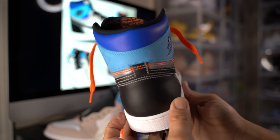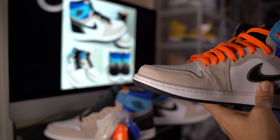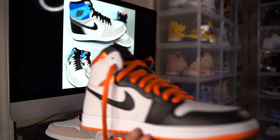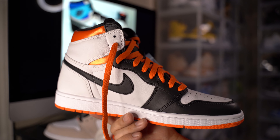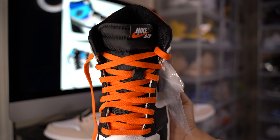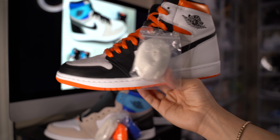As you can see, a couple of different colors on the shoe for sure. Let me show you another brick I have in the collection with the same type of shoelace — this one, the Jordan 1 Electro Orange. Put that one on the collection as well, considered a brick, but it's a good October shoe for sure.